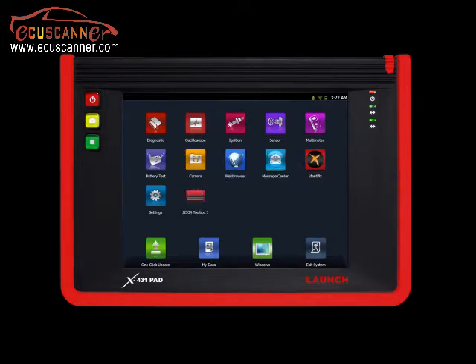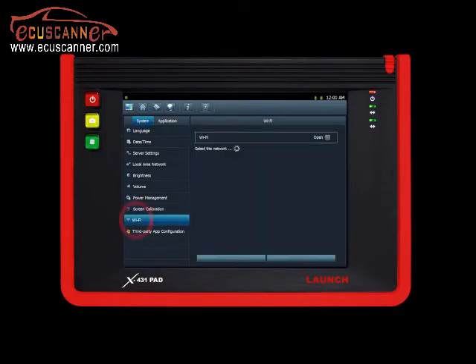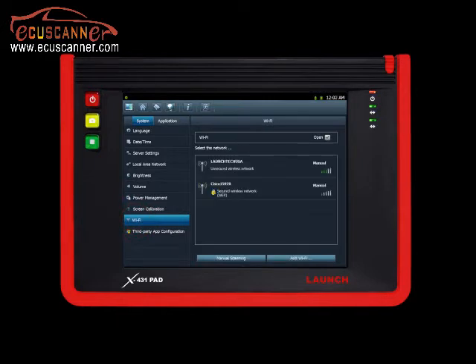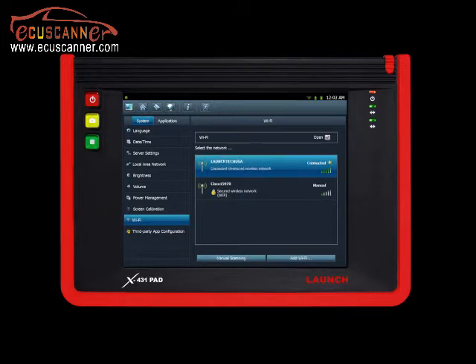To connect to a Wi-Fi hotspot, select Settings on the main screen, then select Wi-Fi on the left side column. The X431 pad will now show you all Wi-Fi networks in your area. Click on the preferred Wi-Fi network. A password box will pop up if your Wi-Fi network is password protected. Once the network displays 'Connected,' you may exit by clicking on the exit icon.